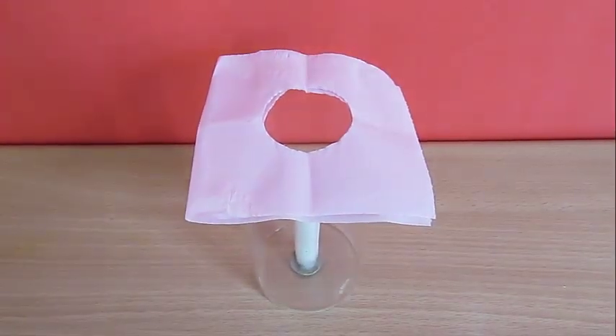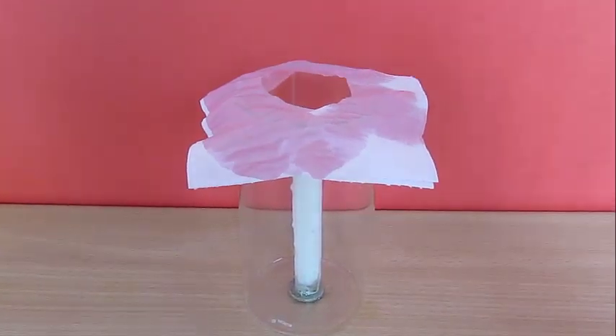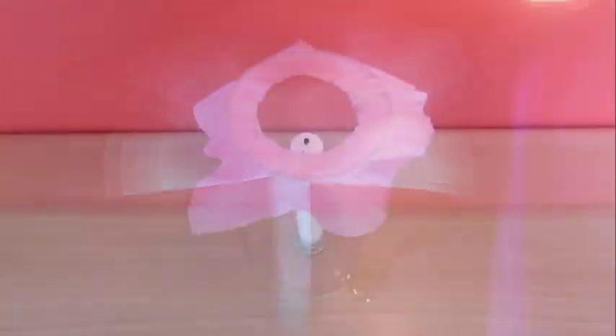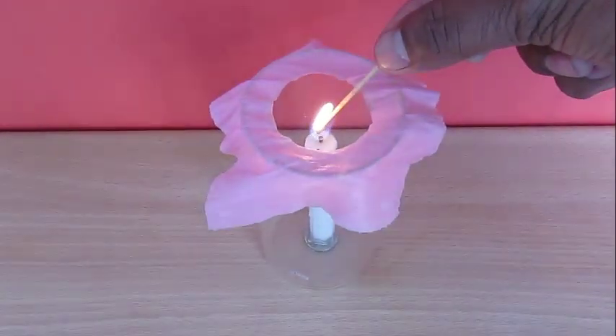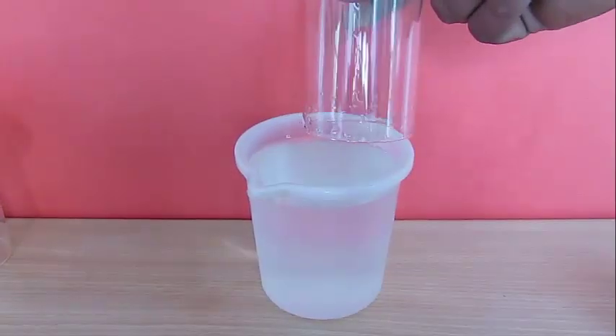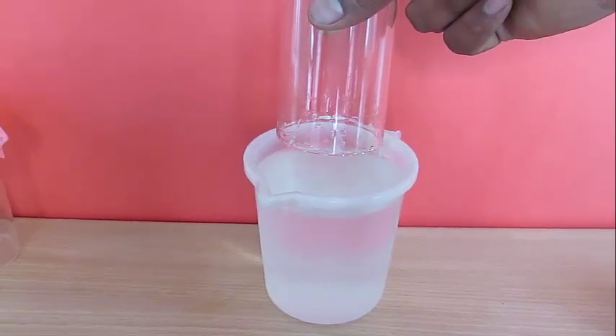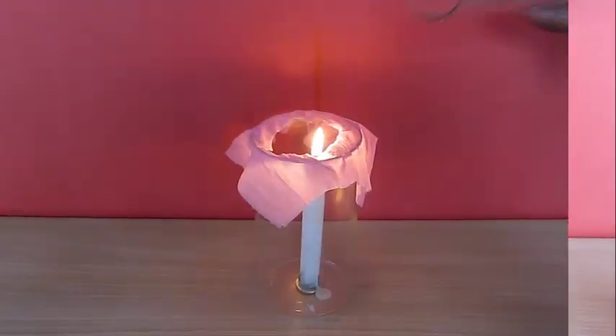Now the science behind this is similar to the burn and lift activity where we lift the glass with a balloon. When the air contracts due to lower temperature, it creates a partial vacuum as it occupies a lower volume. Because the air inside contracts, the two glasses stick to each other.